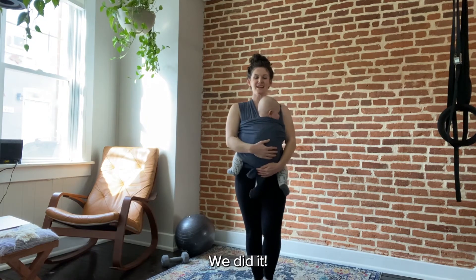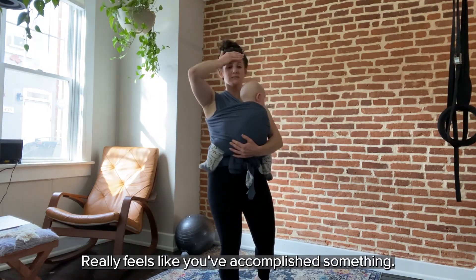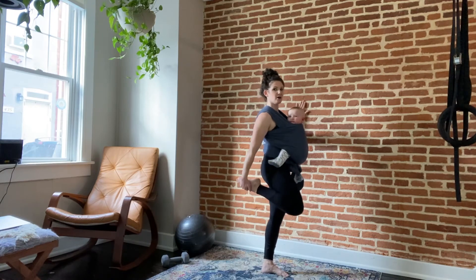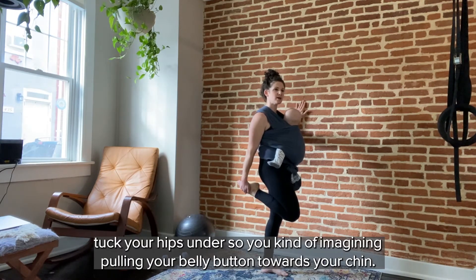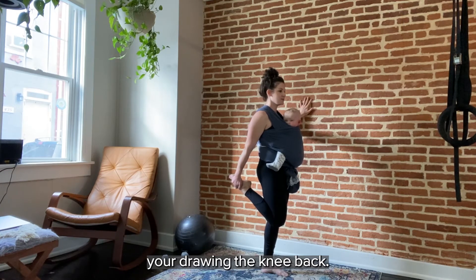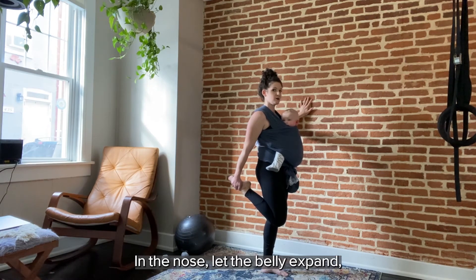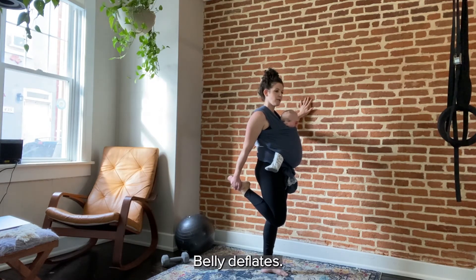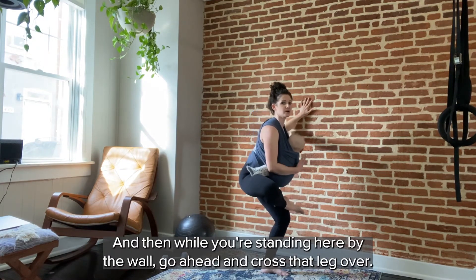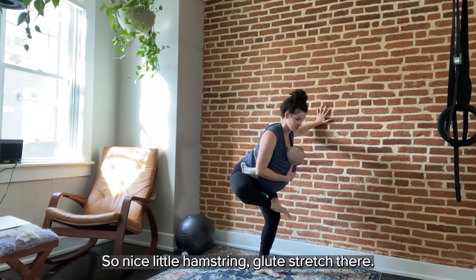We did it! We made it through — see how quick? You see why I like that format, just chipping away at it. It really feels like you've accomplished something. Let's do a quick stretch. If you're near a wall, hold on for support. Reach back and grab your leg, tuck your hips under imagining pulling your belly button towards your chin, then draw that knee back while maintaining that tuck. Hold here for a few deep breaths — in through the nose letting the belly expand, out through the mouth as the belly deflates.